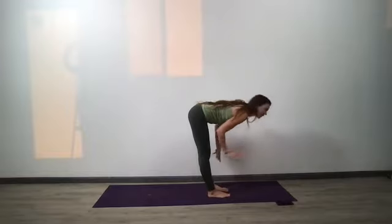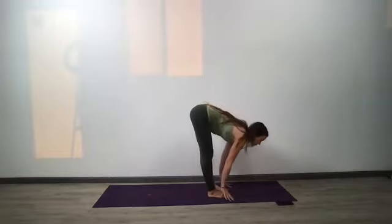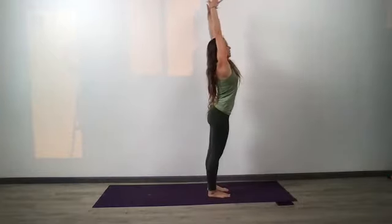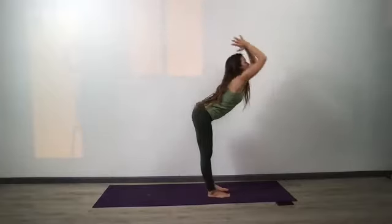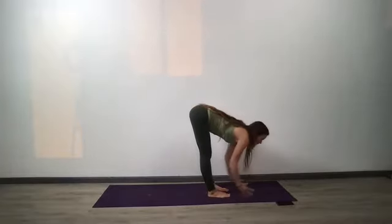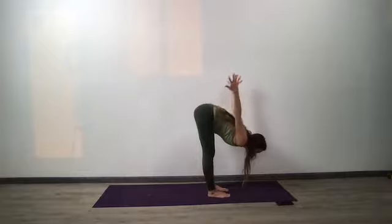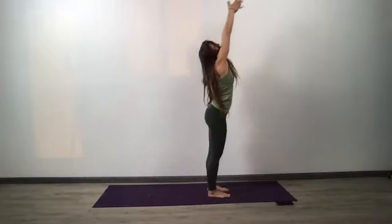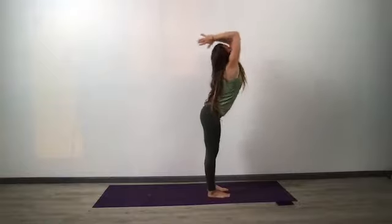Exhale, fold. Inhale, halfway lift — shoulders back — and exhale, fold. Two more times: inhale, Tadasana, sweep all the way up, stand tall. Exhale, fold, hinge at your waist. You can even fly the arms back and up if you like. One more time: inhale, Tadasana, reach all the way up. And exhale, fold.